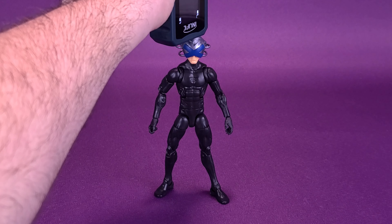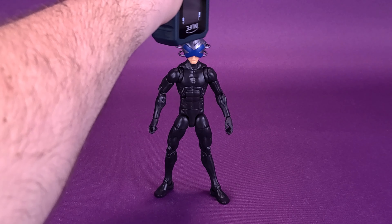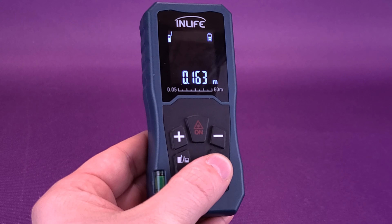Before we get a closer look at Charles Xavier, the first thing we're going to want to do is figure out how tall the figure stands. Taking the tape measure right to the very top of this portable Cerebro helmet — according to the readouts, Charles Xavier stands 6.4 inches in height. Switching that quickly to centimeters, the figure stands 16.3 centimeters tall.